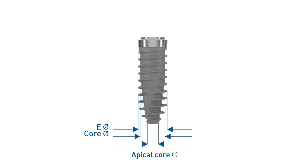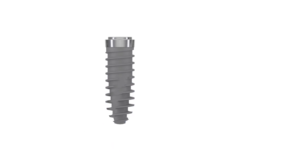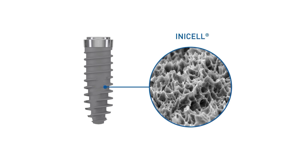Other specifications include the endosseous length, consisting of the cylindrical and apical length, the endosseous diameter, the apical core diameter, and the core diameter, which correlates to the diameter of the drill hole. All Nevo implants feature the conditioned super-hydrophilic inner cell surface.